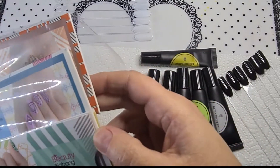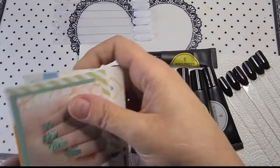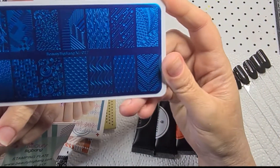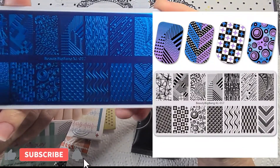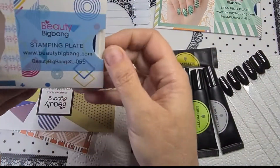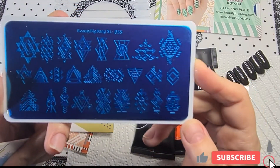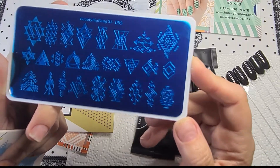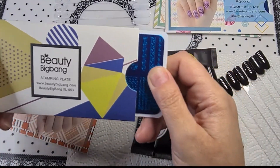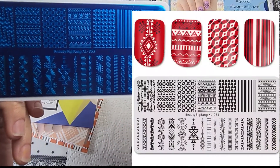My cat's coming to see me. There are four-something plates. We have this one, XL017 - nice little triangle shapes. This one is XL055, I'm a big fan. This one's got borders and things on, and this one is XL053 - speedy big bang.